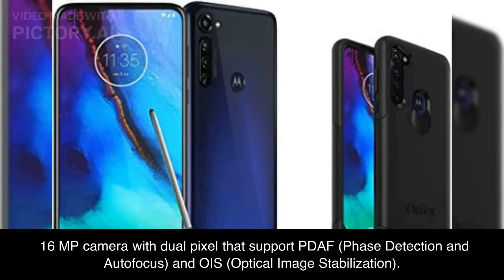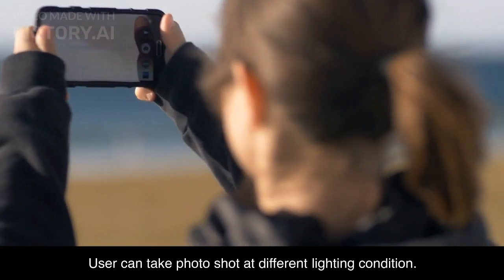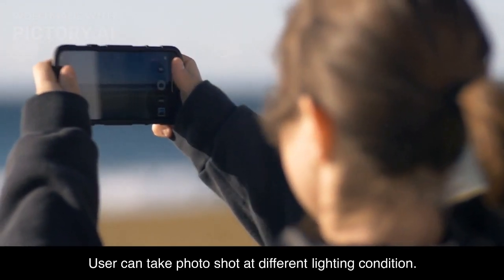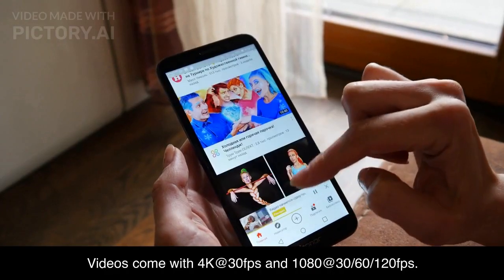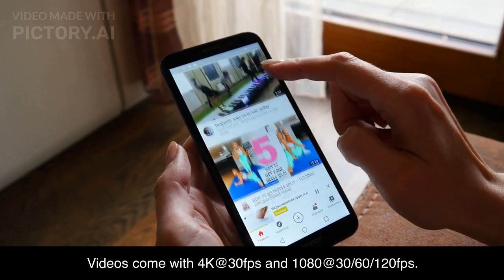The rear camera features a 16-megapixel sensor with dual pixel that supports PDAF, phase detection autofocus, and OIS, optical image stabilization. A 5-megapixel depth camera takes photos to another level, and users can shoot at different lighting conditions. Videos support 4K at 30fps and 1080p at 30, 60, and 120fps.